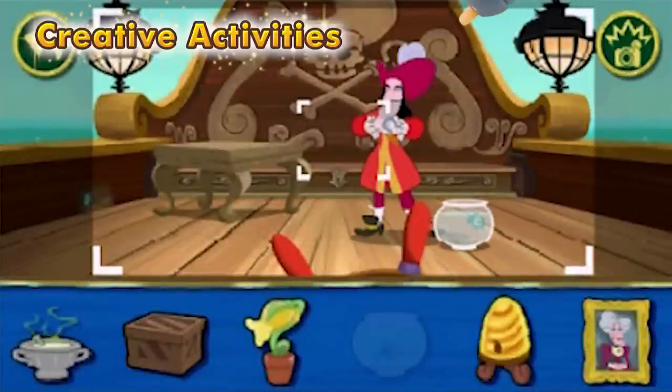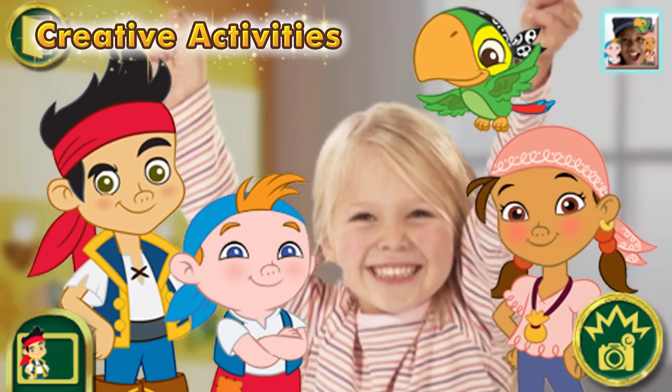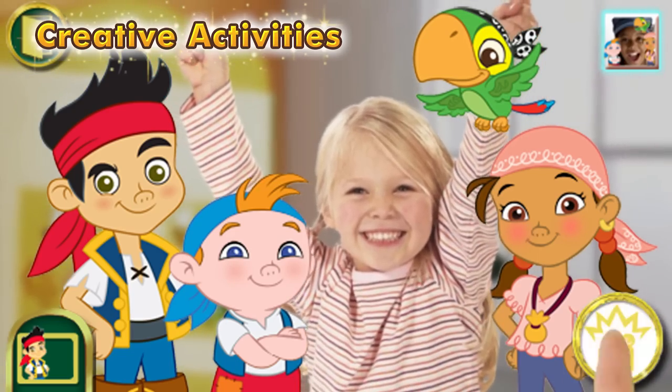Create a silly scene with Captain Hook and snap a photo. Take a photo of a friend and add fun effects using frames and stamps.